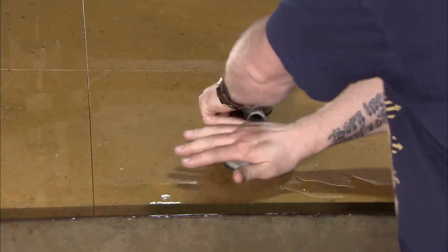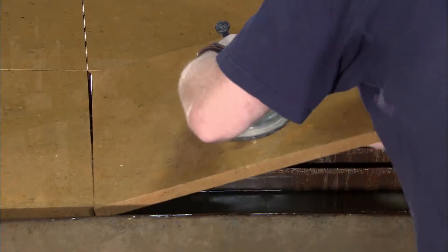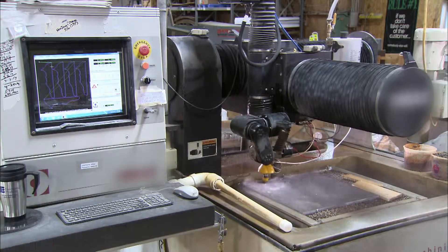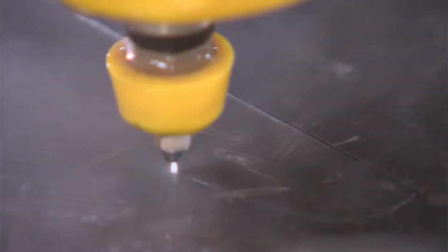Workers rinse away the stone grit and abrasive residue once the cutting is finished. They then use suction cups to remove the cut pieces one at a time. Some will go into the floor as is, while others go on to a smaller water jet machine which cuts them into intricate shapes.